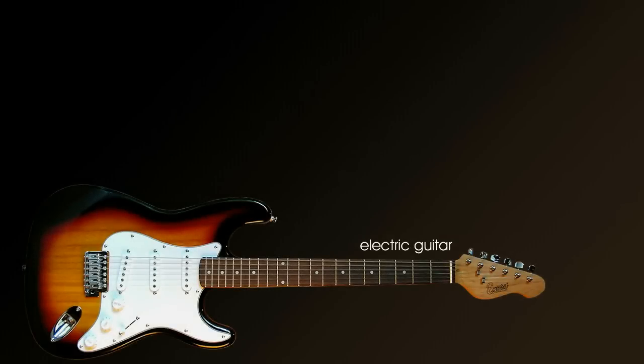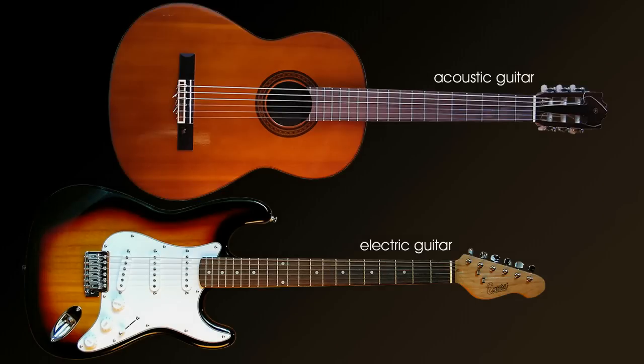Choosing a guitar. There are two main types of guitar to choose from: the electric guitar and the acoustic guitar.